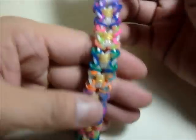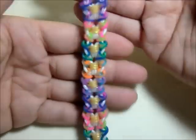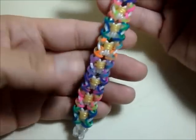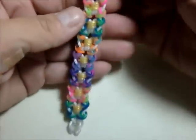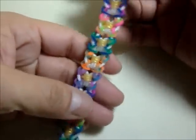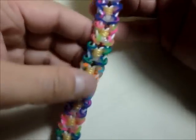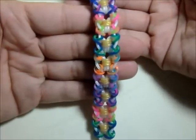Hey guys, it's me Jace and I'm back with another tutorial. This time it's a bracelet that is a favorite of mine — it's very nice and it is called Amorosa. It's a very nice variation of the Chloe or Iris bracelet. Late Luna came up with this variation, it is beautiful, I love it a lot, and it is called Amorosa.